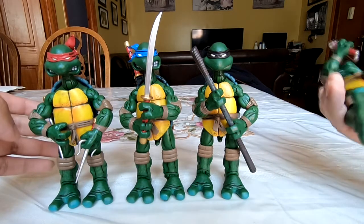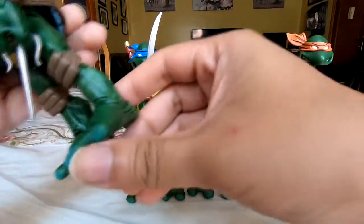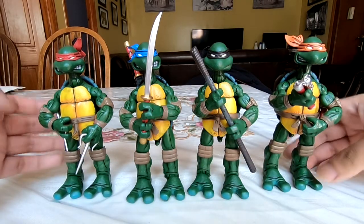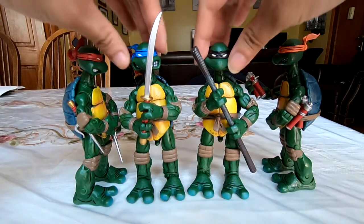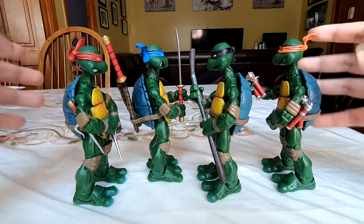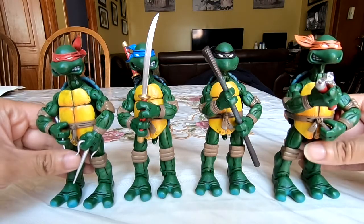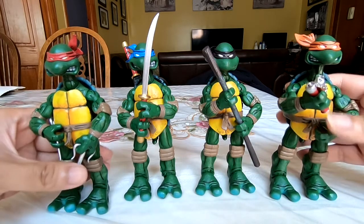These are surprisingly solid figures. I know there are reviews saying they feel a little gummy and loose, and you can see they have a lot of jiggle at the joints. It's not the tightest joint system — things can get pretty loose and janky — but because of the designs of the turtles themselves and their stocky bodies, they have a good center of gravity. They have big wide feet and a short stocky chest, so they're pretty decent to pose and stand around. They're not going to be flopping around like other bootlegs might.